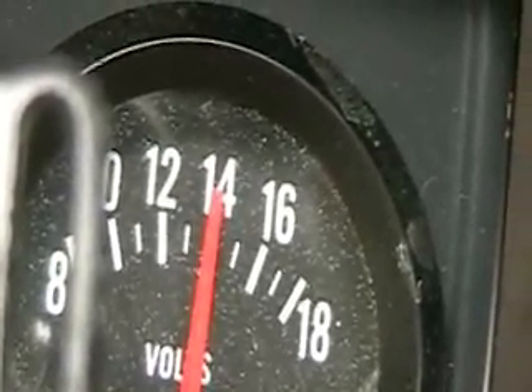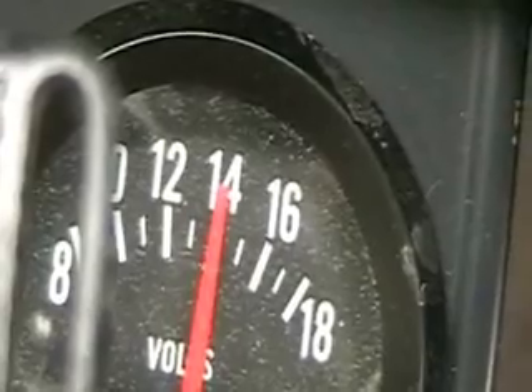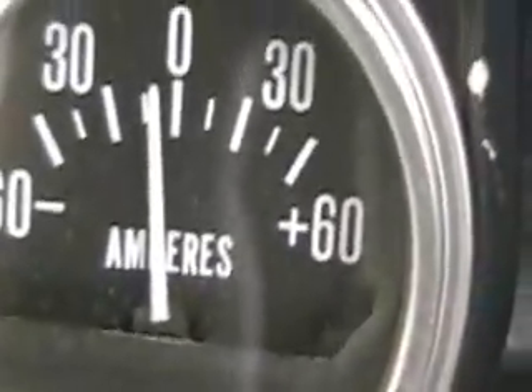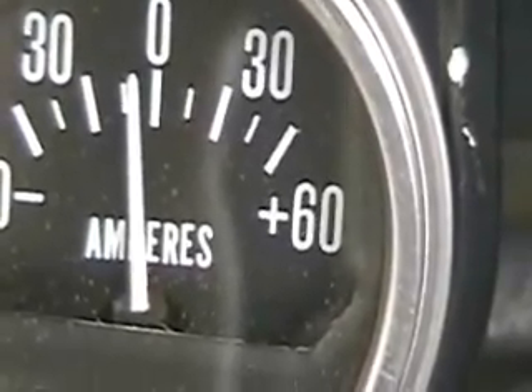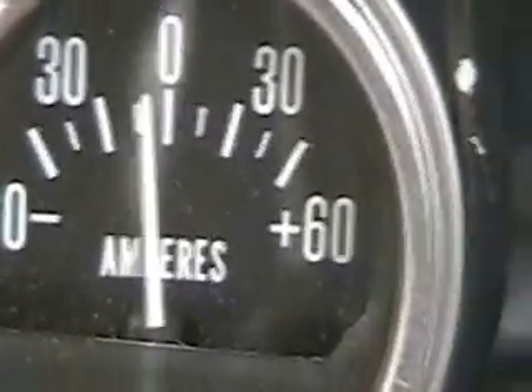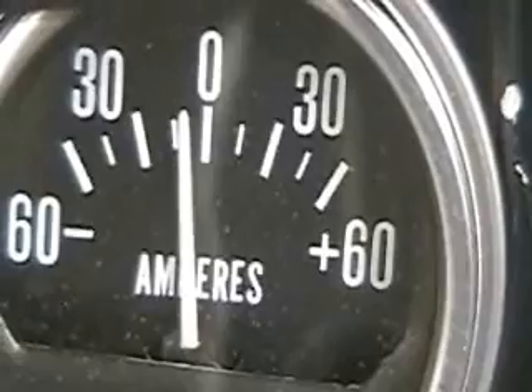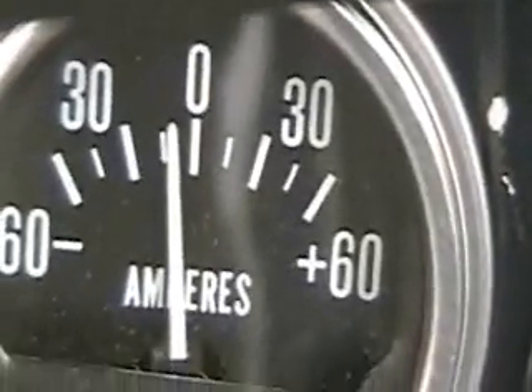I've got the engine on and we're doing an idle right now. You can see the voltmeter is up to 14 volts — that's our alternator putting it out with the cell running. Looking at our amp meter, you can see we're at about not quite 15 amps. I've had a lot of people reading this at different readings — you're welcome to read it any way you want. That's where the cell is operating at an idle.